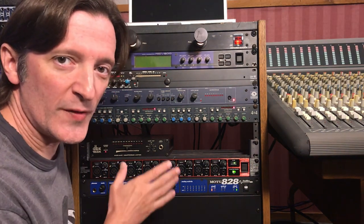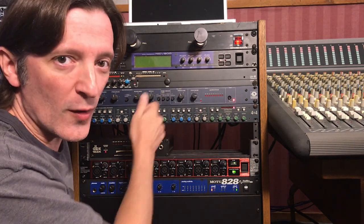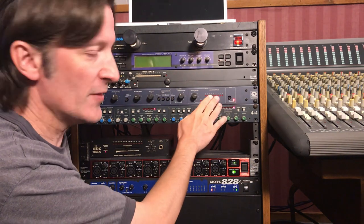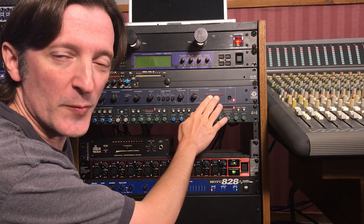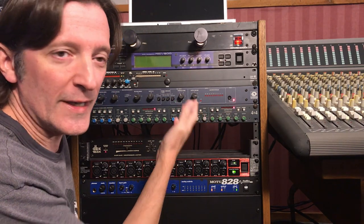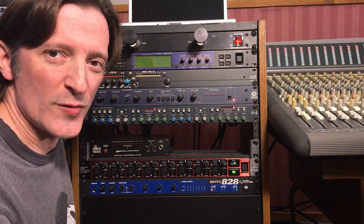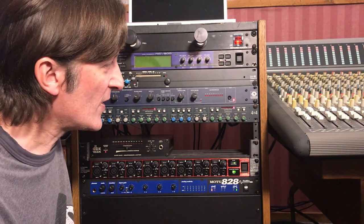A lot of people say that the Symmetrix 501s with the gray knobs or the metal toggle switches sound better than these later ones like this one that was made in 1999. I've never really heard anything wrong with the way this sounds — it kind of comes close to a Valley Dynamite, which I used to have one of those.